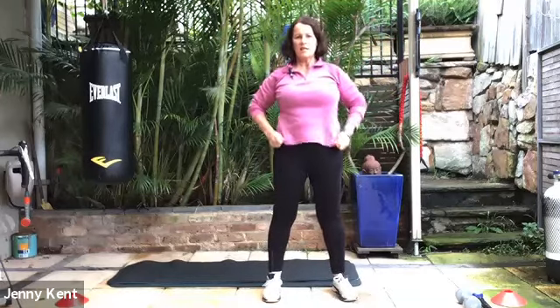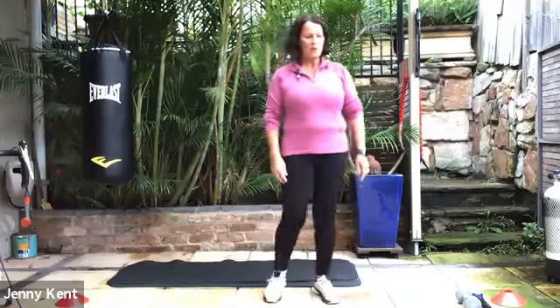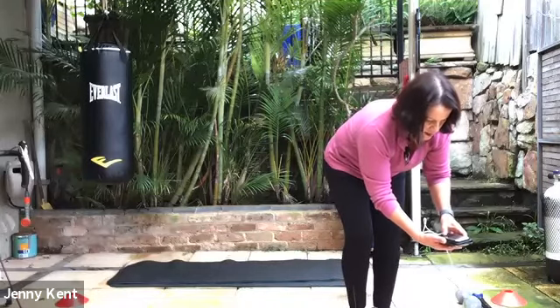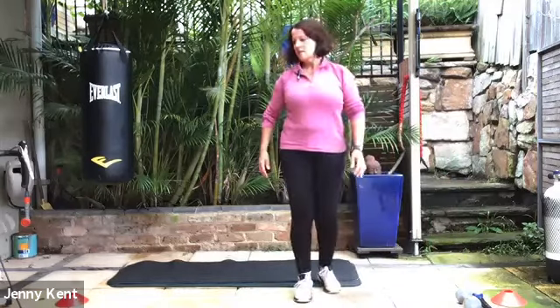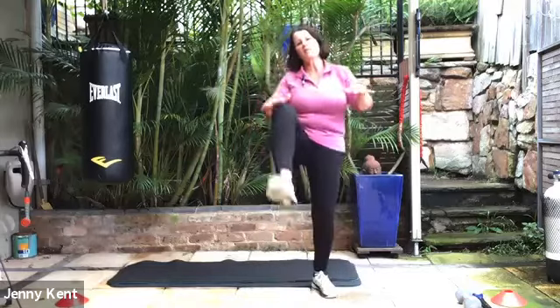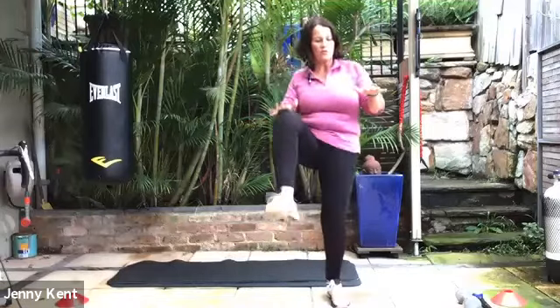I think we should be ready to start now. Can everybody hear me okay? Just give me a thumbs up if you can. Okay, so we're going to do Tabata again. We're going to start with knees up on the first set. So just bring your hands up in front and bring your knees up to your hands. This gives us a little bit of leg movement, a little bit of cardio. We're doing 45 seconds each period of work and 20 seconds rest to transition to the next thing.